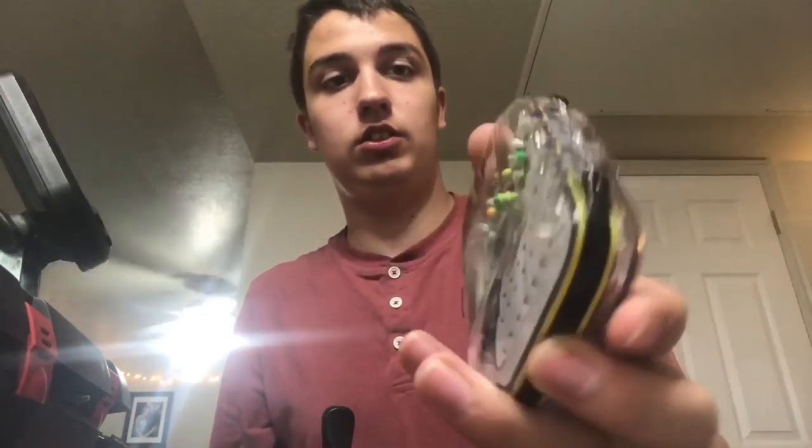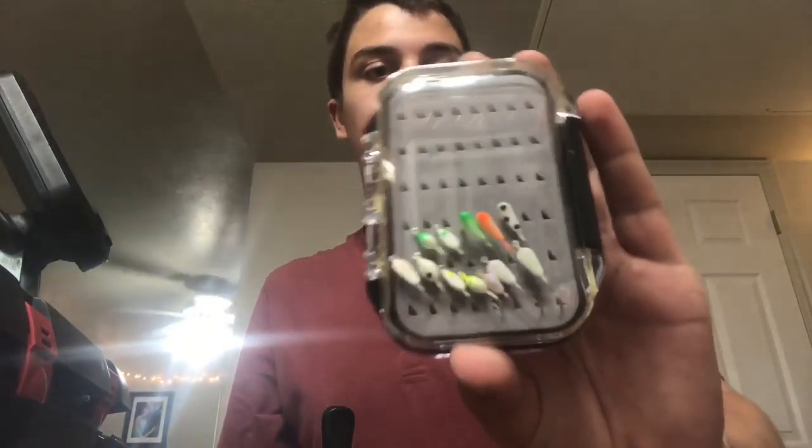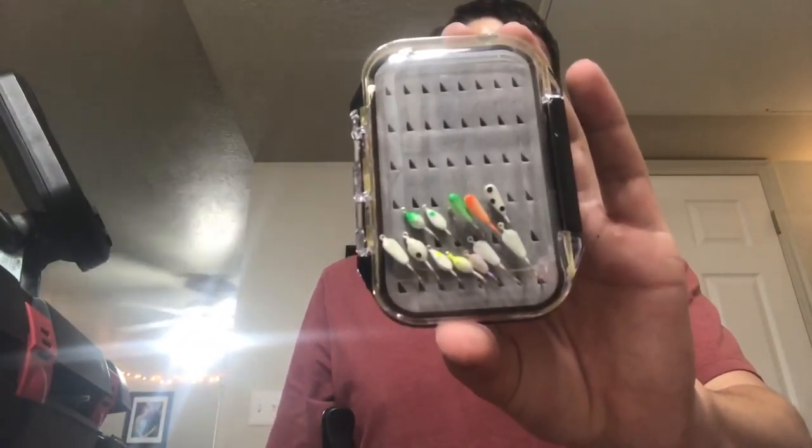Hey guys, welcome back to another episode of Johnson Fishing. Today we're going over my ice fishing gear for early ice. The first thing I got is my Elixir ice jig box — it's a four-sided waterproof box. I got my ice jigs right there. I need to get some more, but that'll last me for the beginning of the season.